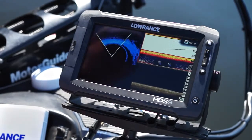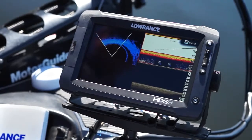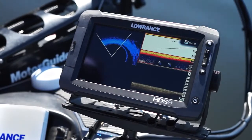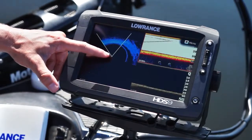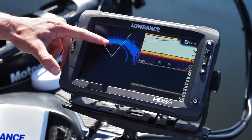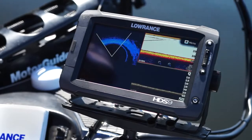It's a structure scan-like image that shows the bottom in high detail, like you're used to with structure scan. But you're also able to pick up fish in the water column — right between here and where the bottom starts. That's great for seeing predator fish and bait balls, and being able to target the exact direction off the front of your boat.